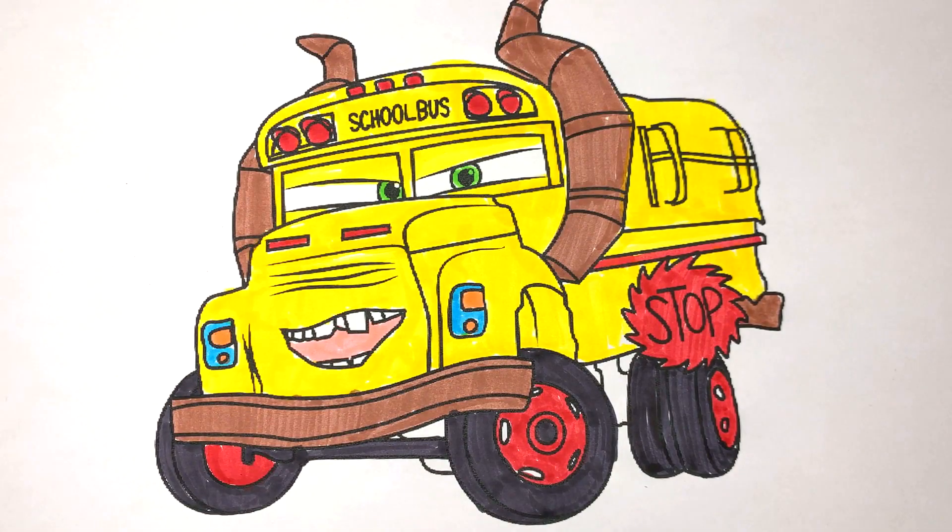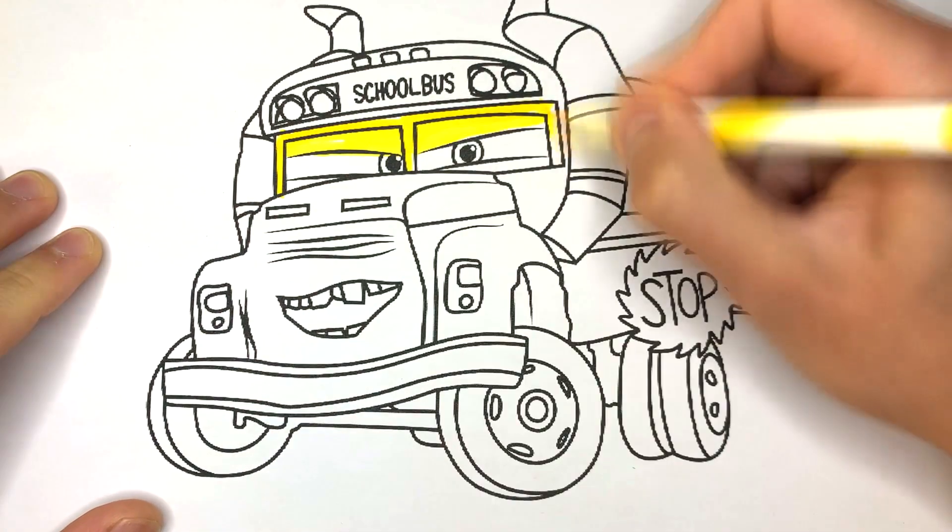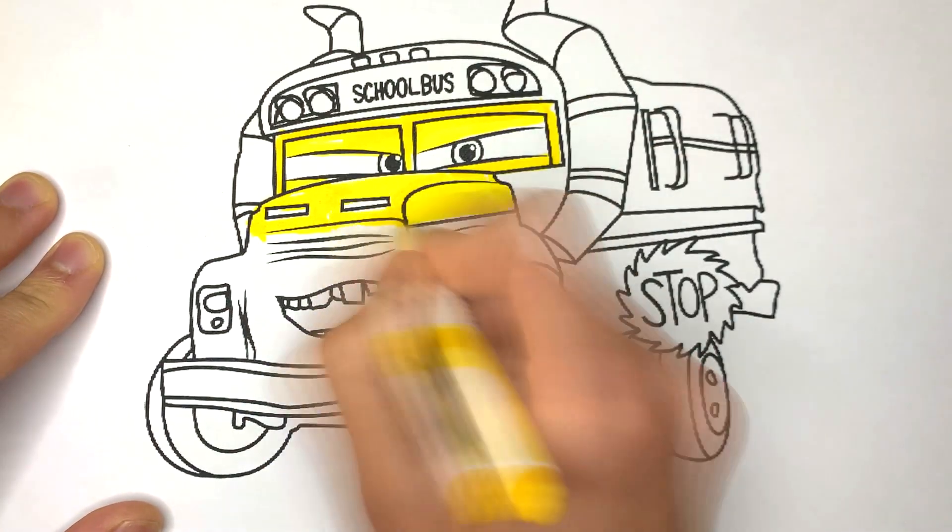Hi, let's color this school bus from the cartoon cars together. First, we'll take a yellow felt tip pen and color the front part of it, so to say its face.